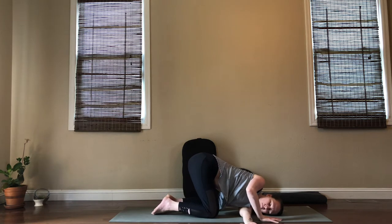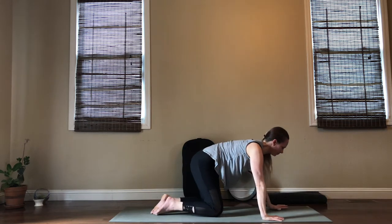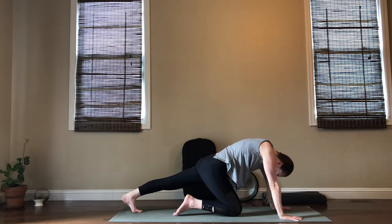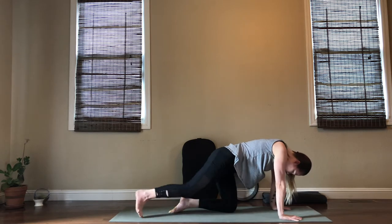Inhale your left arm up, exhale twist it under, lower down to your shoulder and ear. Take a breath or two and then maybe reach a little deeper, just relaxing through your jaw. On your next inhale, begin to unwind. Reset into your tabletop and move into a calf stretch — reach your left foot behind with toes on the ground, press back through your heel, just relax your head here. When you're ready, move it to the other side.